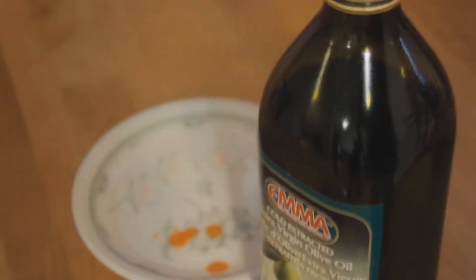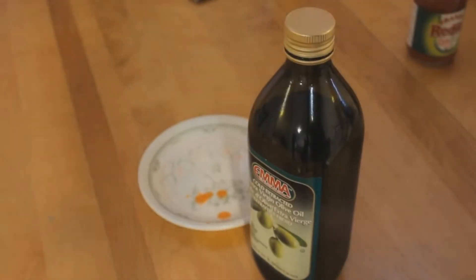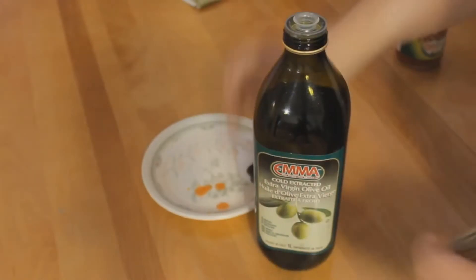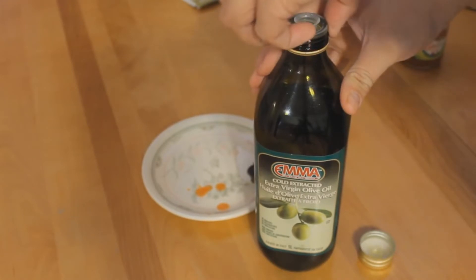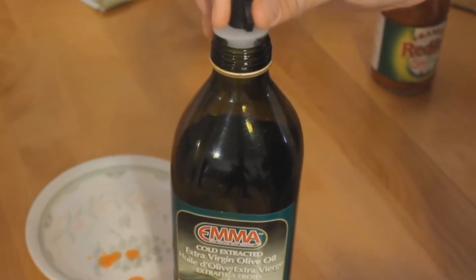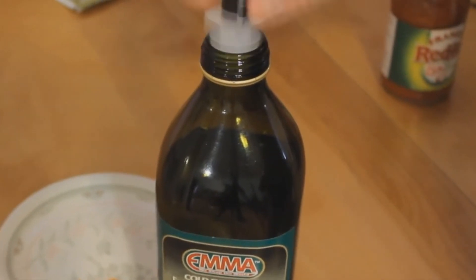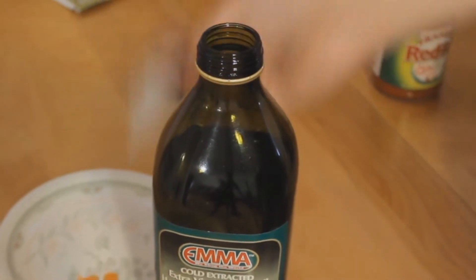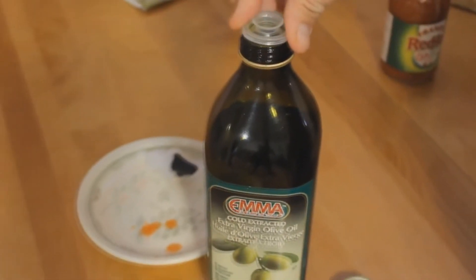Let's try it on something it's supposed to be made for — the extra virgin olive oil. Look at that virginy goodness. So firstly you have to remove the original stopper, then you put this doohickey in. It barely fits, and turning it upside down it's not going to last, so I guess our trip ends there.